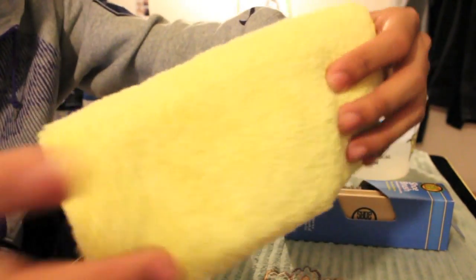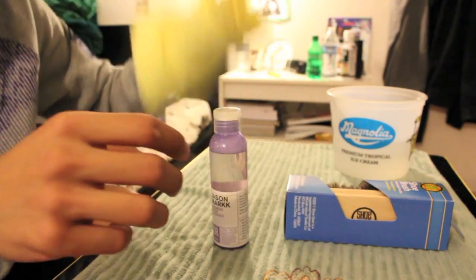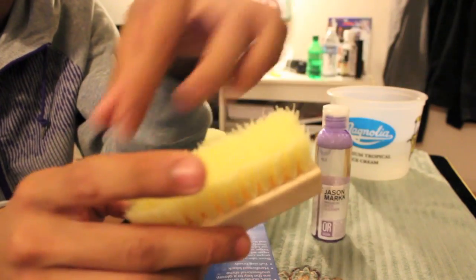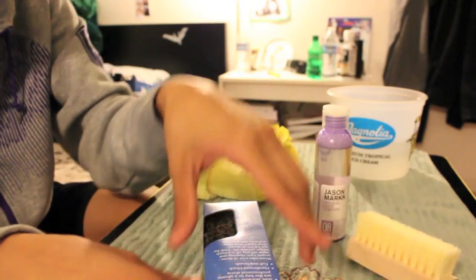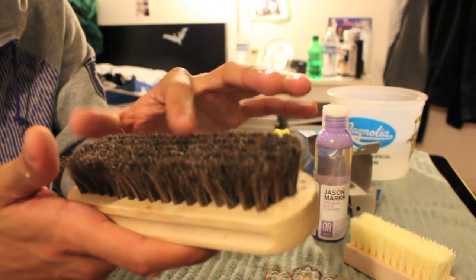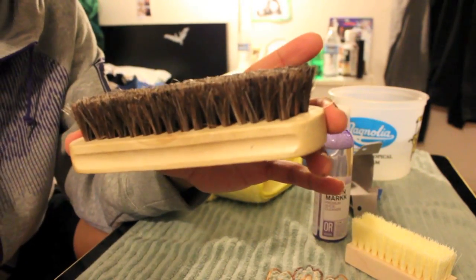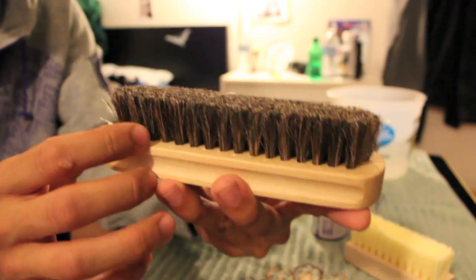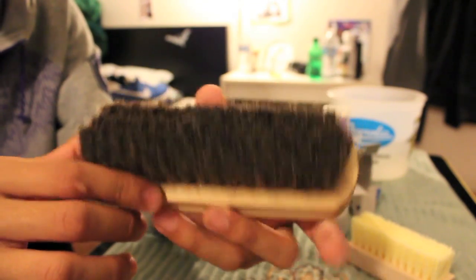I also bought some additional products. I got a little microfiber cloth from Walmart. You can't use a hard brush like this to clean suede, so I bought a separate brush — it was like $4 at Walmart. It's a lot softer, for all the very delicate materials such as nubuck, suede, and doerbuck.